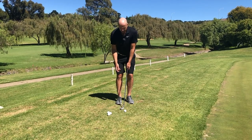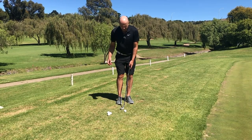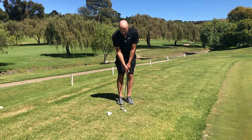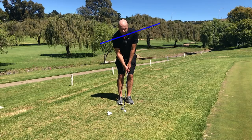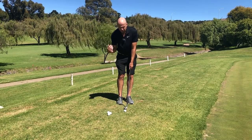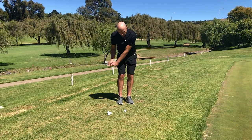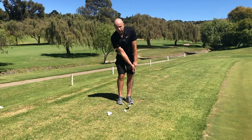Most right-handers dominate with their right side, and furthermore, after taking our stance, our right side is a lot lower than the left side. If we combine a dominant right side and a low right shoulder, you can imagine what's probably going to happen.